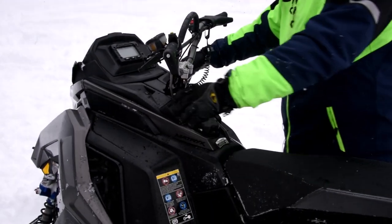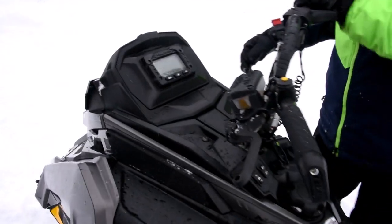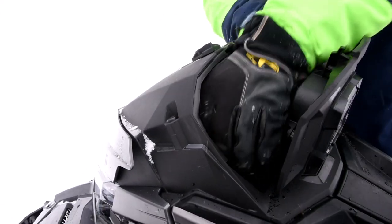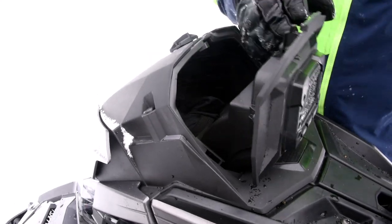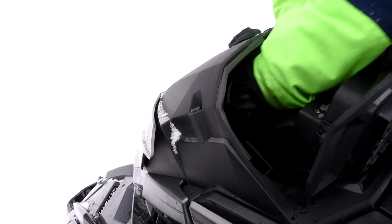The whole Model Year 22 plastic will basically fit inside a Model Year 21, excluding the gauge up top — all the side stuff and the hood will fit. This particular model has roughly eight liters of storage; you can see there's a pair of goggles in here, and the storage is very, very deep.